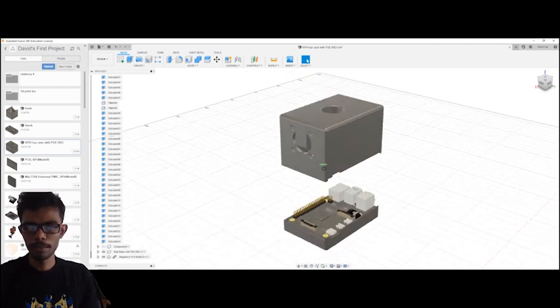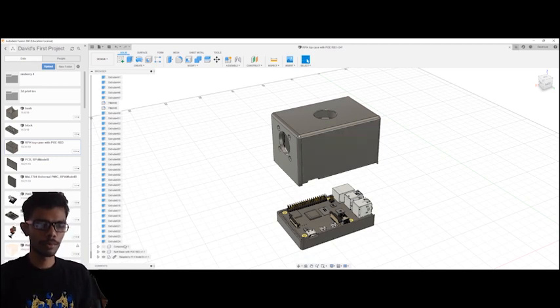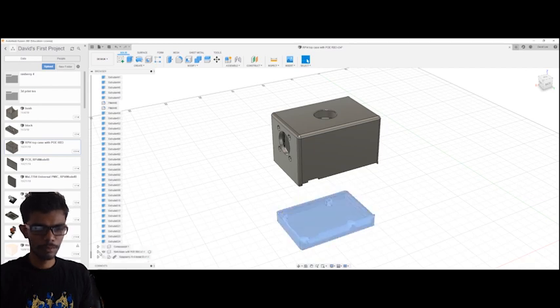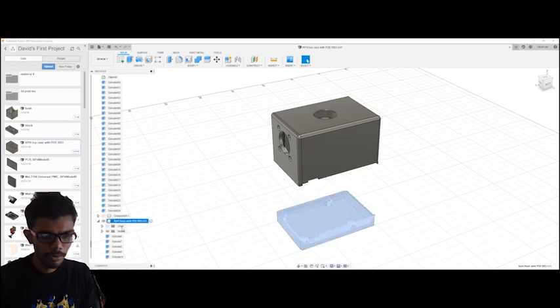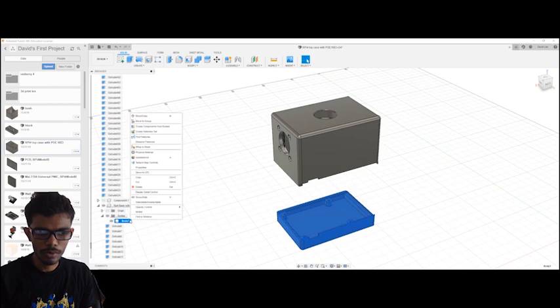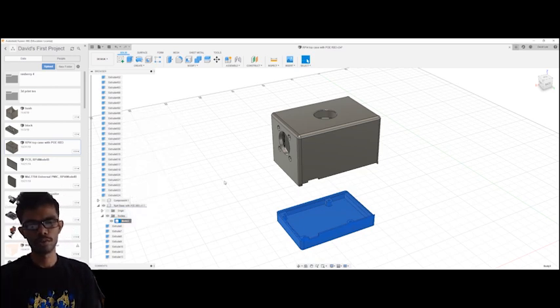Okay, so we are going to edit the output in this project. Just click here and click here. If you click here, you can select it. Then if you click here and save as STL, you can save it.